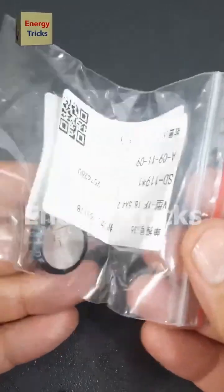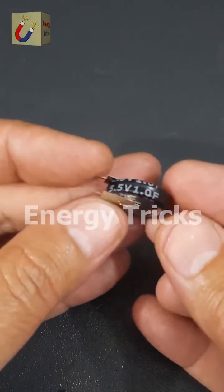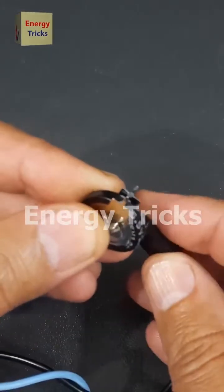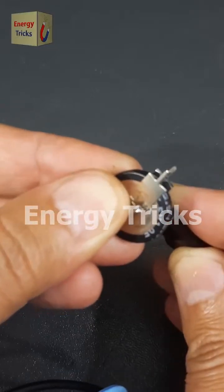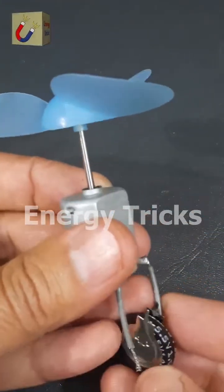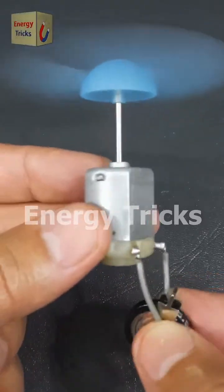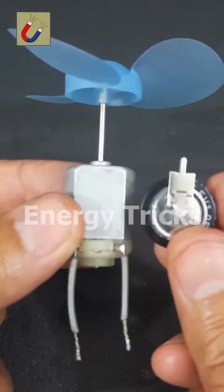Today I finally received the V-Type supercapacitor I ordered. Let's unbox it and take a closer look. At first glance it may seem small, but don't be fooled — it packs a punch. To get it ready, I'll charge it using a 6-volt battery for just a few seconds. This is a 1F, 5.5-volt supercapacitor — compact in size but powerful in performance. Now it's fully charged. Time for the real test: I'll connect it to a 6-volt DC motor and see how it performs. Look at that — it's running smoothly! Supercapacitors are truly fascinating.